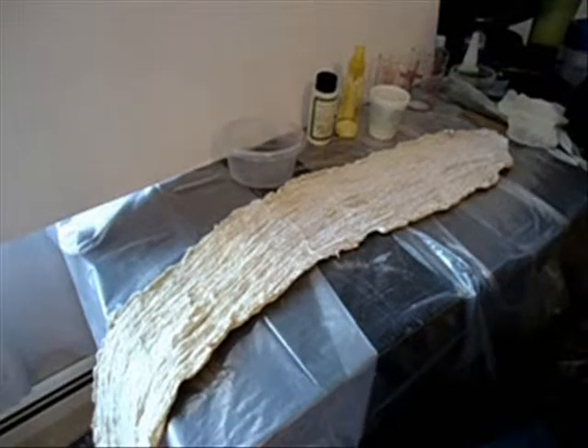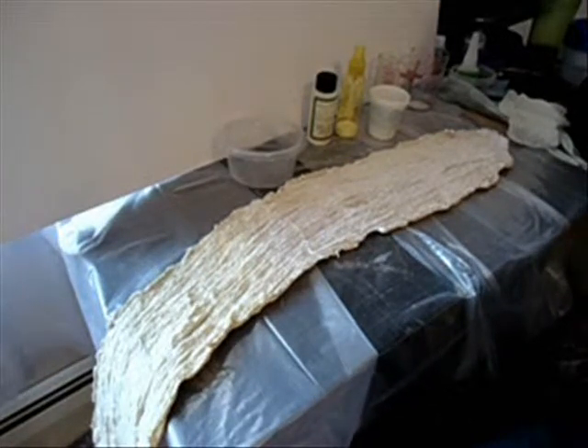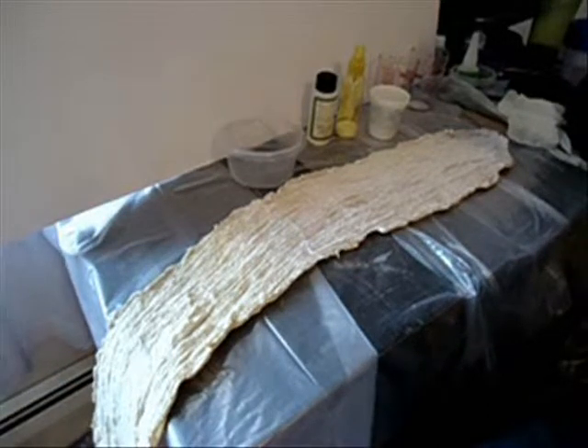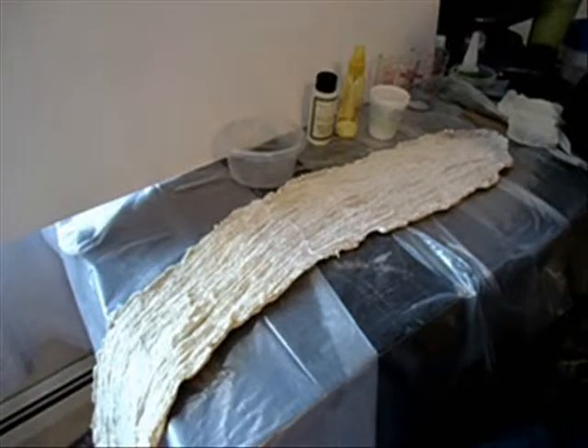That's basically like the very outer shell of the finished rock casting. Like I said, this is the first time I'm actually doing this, so it's all kind of a learn-as-you-go sort of thing.